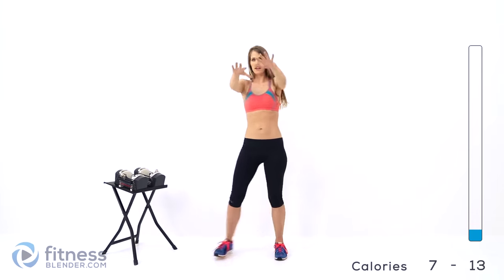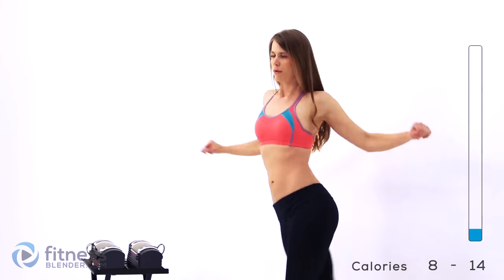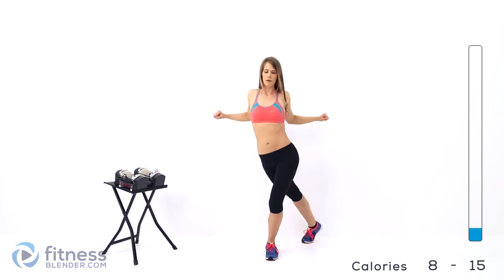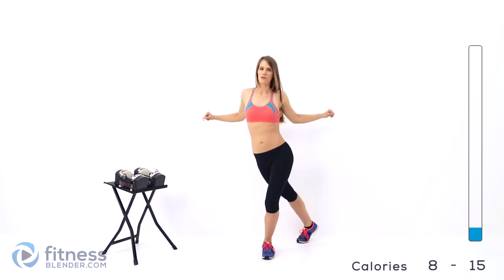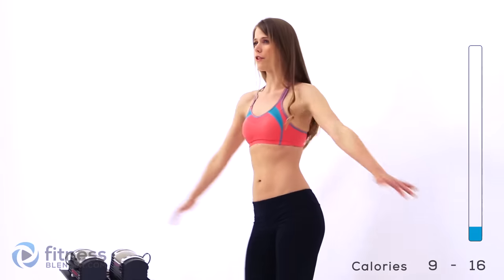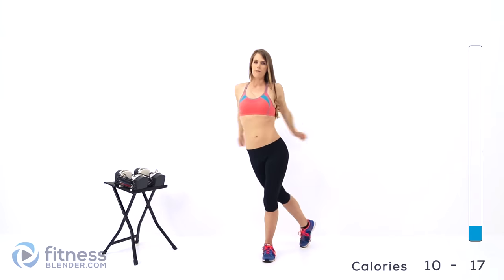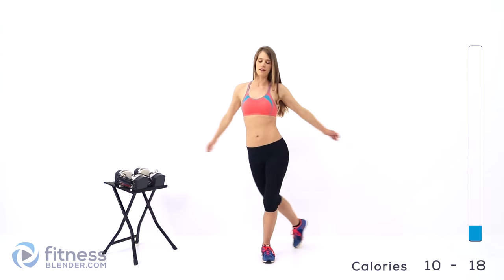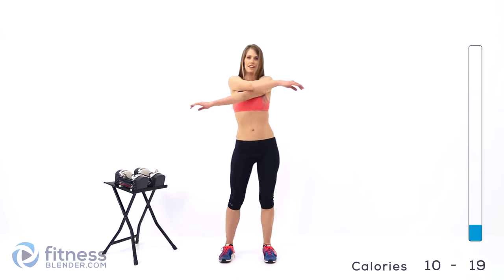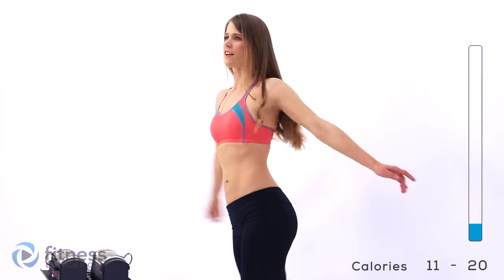Pull up and then pull down and squeeze those shoulder blades together. Now we're going to go down across in front of our body — like a row — same thing, squeezing the shoulder blades together. Now we're going to do just a basic arm swing in front of your body, back and forth. Make sure you're switching which arm comes up over the other one each time to keep things balanced and even. It's important — if you do the same motion over and over you create imbalances in strength and flexibility.